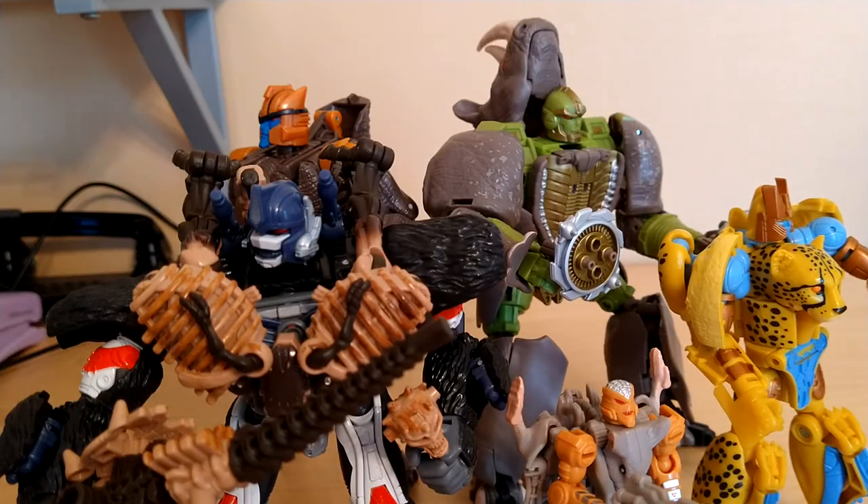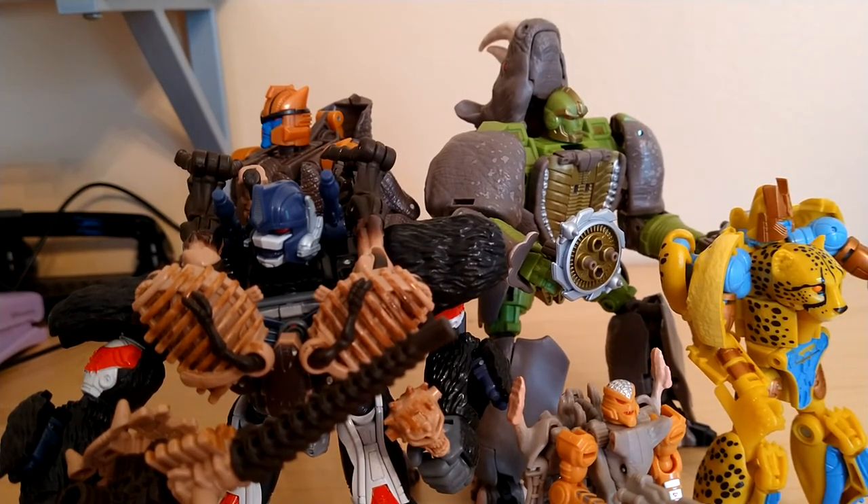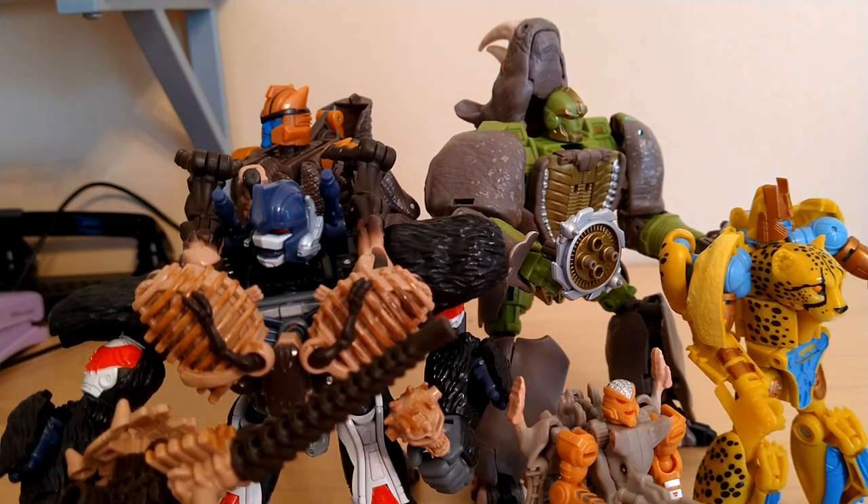So that was my review of the Transformers Kingdom Voyager Class Rhinox. If you like this review, please put a like on the video, and if you feel like it, you can subscribe — you don't have to though. I will be posting my Galvatron review and my Rodimus Prime review very soon, so thank you for watching and I'll see you guys next time, bye-bye.